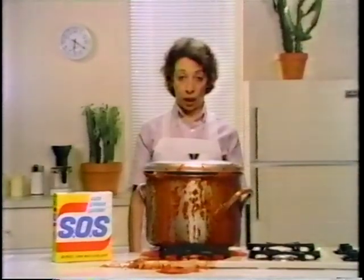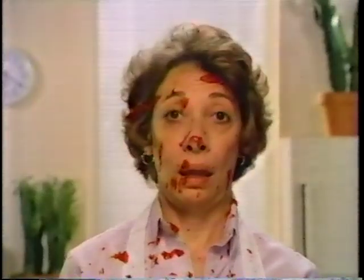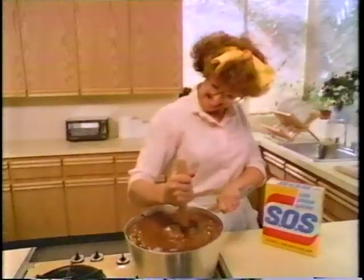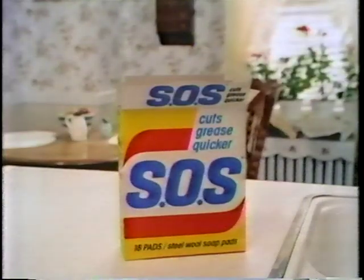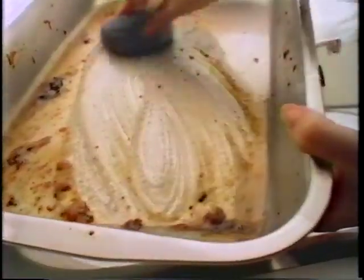For just pennies a pad, SOS is perfect when your pots and pans get a little messy, or a little sticky, or even a little overcooked. Because whether you sear, scorch, singe, or sizzle, nothing cleans it up better than a super grease-cutting SOS soap pad.